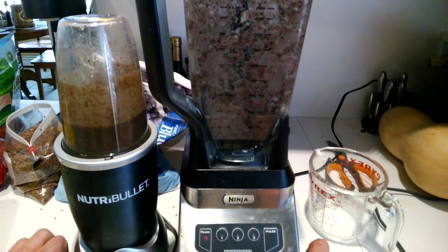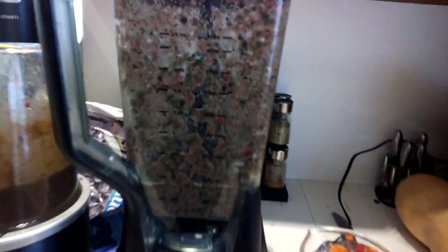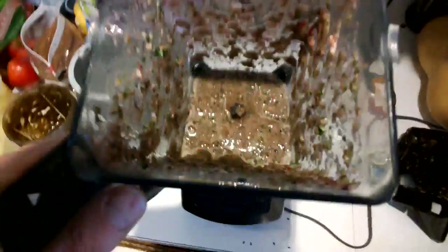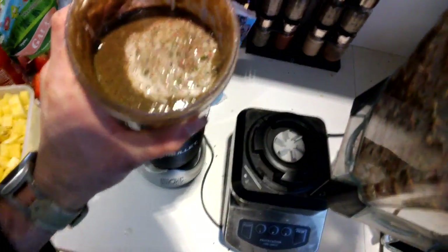And before I even open them up, it's not much of a question as to which one did a better job. If you look just at the side wall of the Ninja here, you can see there are still trunks of kale, and I can see whole flax seeds still in there. Whereas the Nutribullet has liquefied everything. So I am going to open this up and just show you. Everything here in the Nutribullet has been completely liquefied, whereas everything in the Ninja is just a jumble of mush that really isn't drinkable, and nothing has been broken down where it could actually be liquefied. See that? That is not liquid — that is chunks. You can see the difference between what has been liquefied and what has been chunkified.